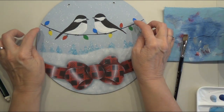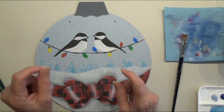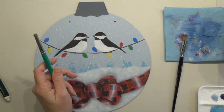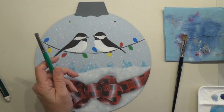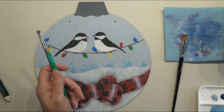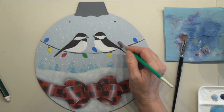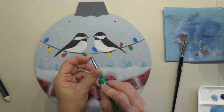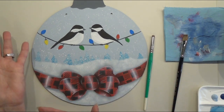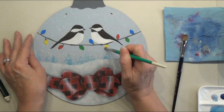Let's work on the bulbs next. I'm going to get some little round scruffy brushes for the glow around the bulbs. You need one for each color — if you don't have enough, use hand sanitizer to clean the brush between colors. Start with the lightest color, yellow, then green, then blue, then red. Load the dry brush with color and offload as much paint as possible onto a dry paper towel.